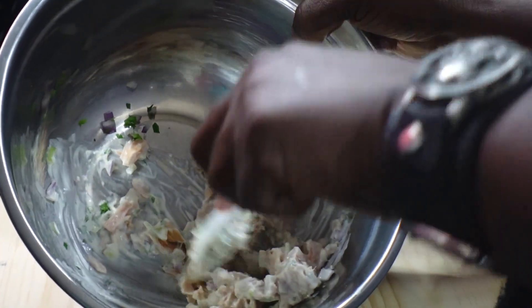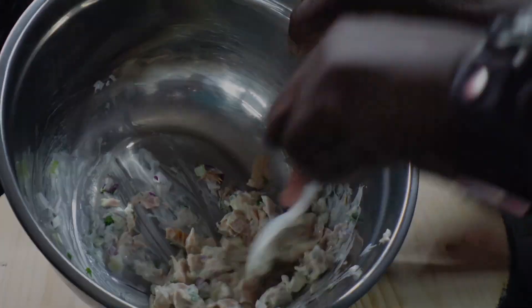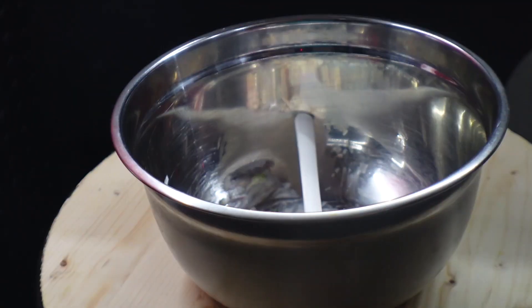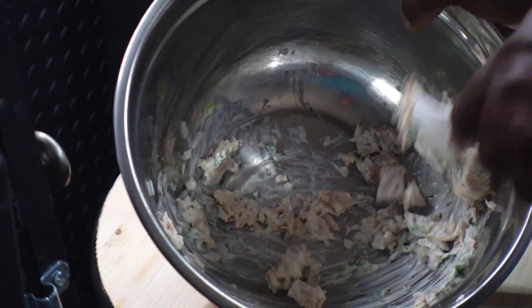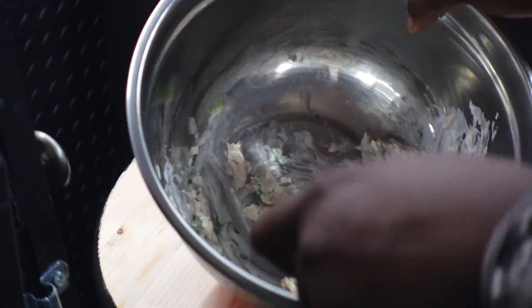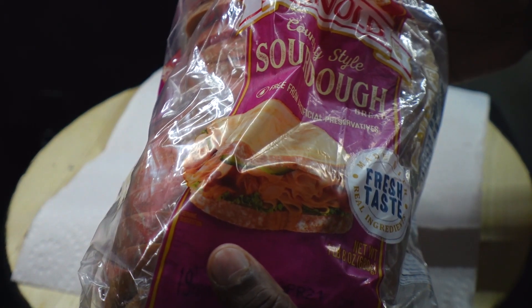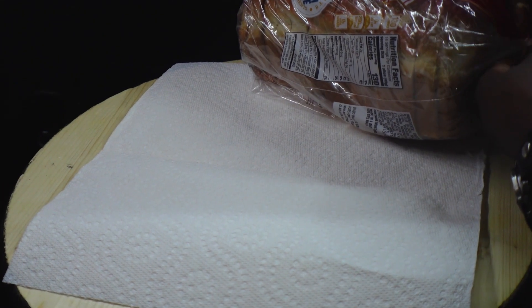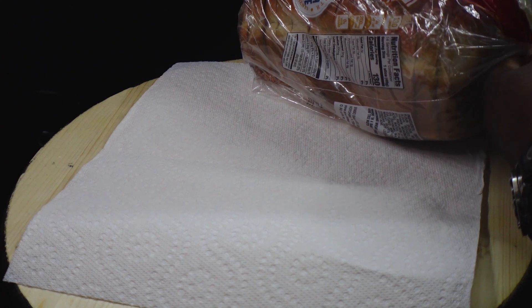If you're using sweet pickle relish, add that now. Sea salt and then pepper. Now guys, we're just going to set this aside. I have some sourdough bread here — this is Arnold's country style sourdough, it's pretty good. And of course if you make your own from scratch it'll be much better.